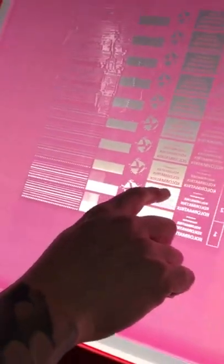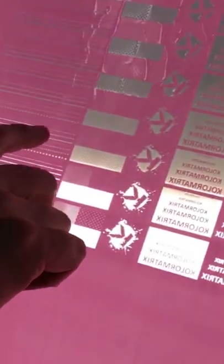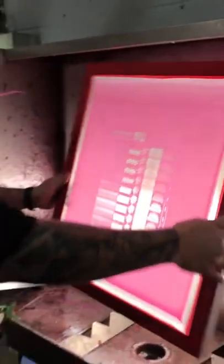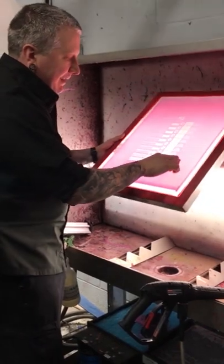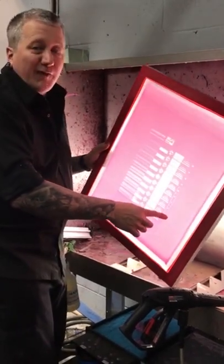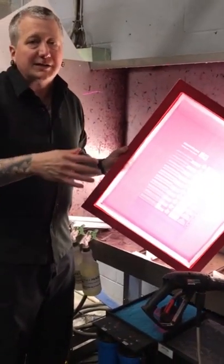As we look at row number two, even the finest text — both reverse and standard — and all our halftones are present, even our finest lines. Coming up to row three, we can start to see that we're starting to lose some detail and some of our reverse dots. So row two is our ideal exposure time. For this mesh count — 180 mesh with the CBX 7500 emulsion and the Vastex E-200 exposure unit — row two gives us the best results. We were at five-second intervals, so 10 seconds is the ideal exposure time for this mesh.